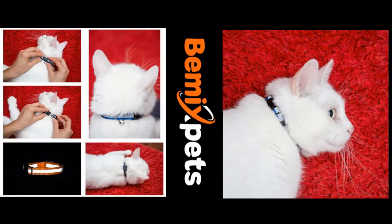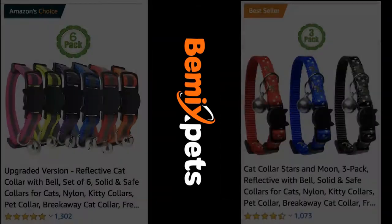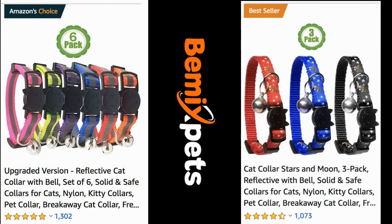This video is sponsored by Beemix Pets. Are you looking for high-quality cat collars at an affordable cost? Check out BeemixPets.com.